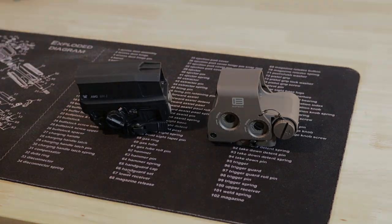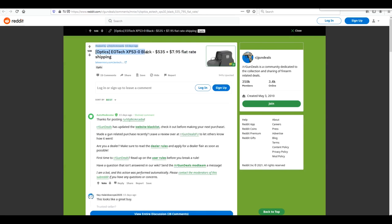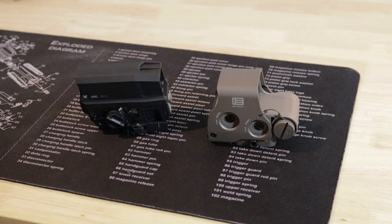Here is an American-made one. The EOTech, depending on the model, is around $600. For the Huey, these sell out pretty quickly these days, but you're looking anywhere from $450 to $500 depending on where you find it and just how desperate you are.